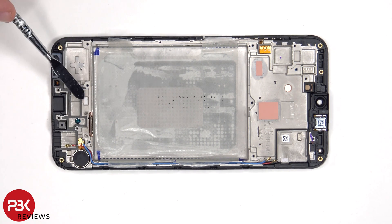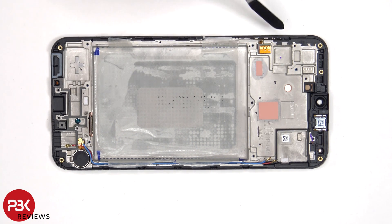There's a liquid damage indicator sticker located here, and one which is seated on the frame underneath the SIM tray. The flex cable for the volume keys is located on this side, which is also held down with some adhesive.